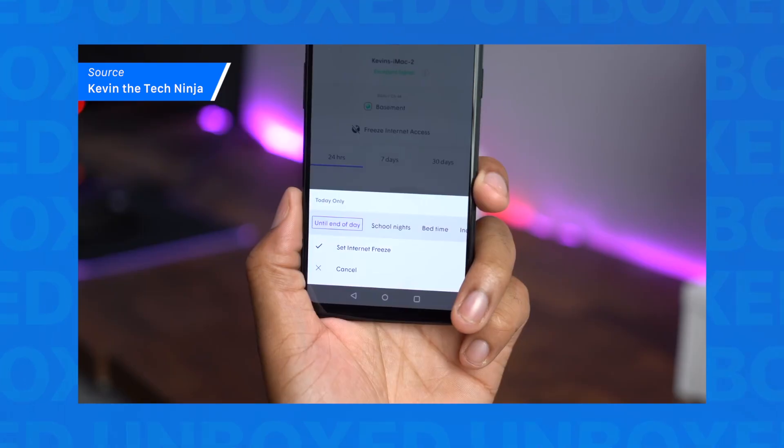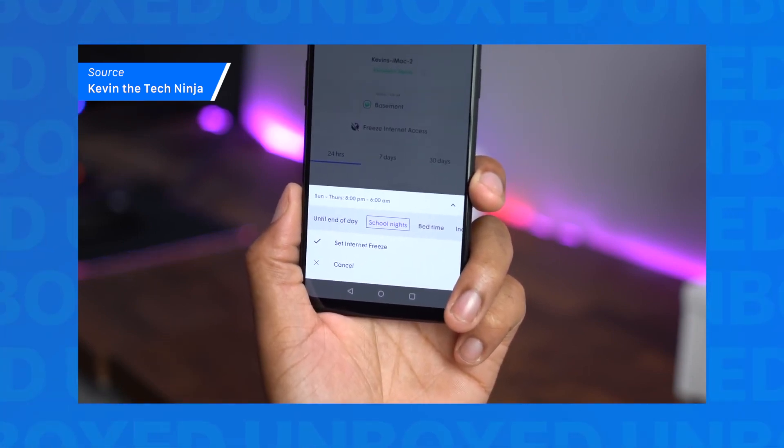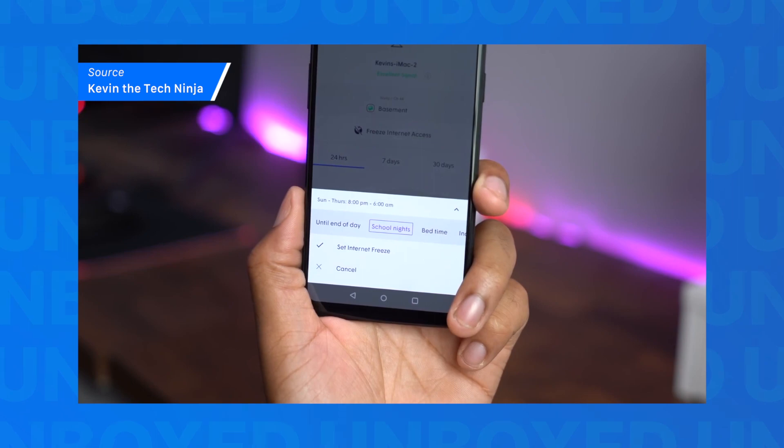And as an added bonus for you parents out there, you can freeze internet by device, monitor levels of internet usage, and set hours when kids can go online. Are you tired of Fortnite yet? Now it's not a problem. Ha ha — torturing small children.